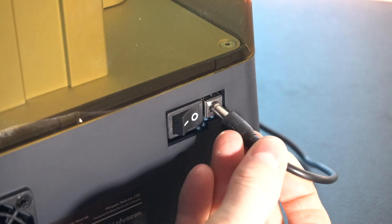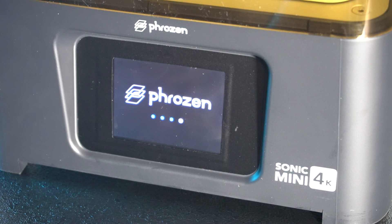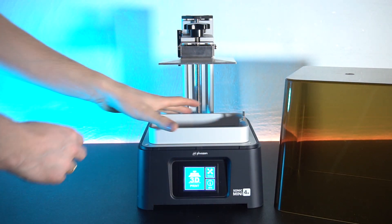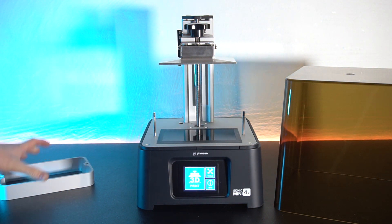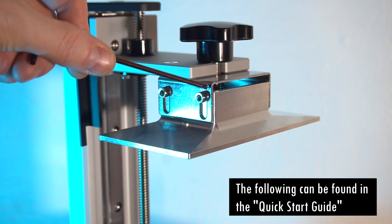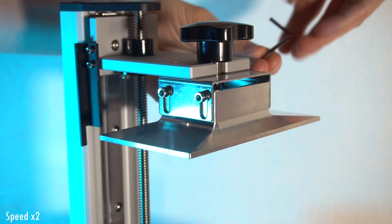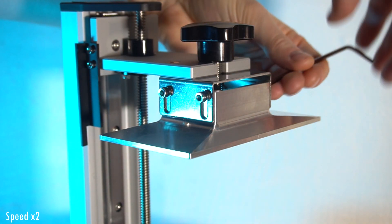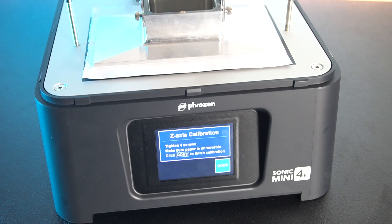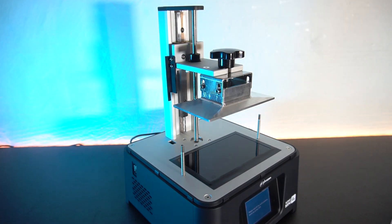Let's turn the printer on and start the build plate calibration. Before we can get printing we will need to calibrate and level the build plate, so first we will have to remove the tank and untighten the build plate by loosening the two bolts on either side. Please always refer to the quick start guide for leveling of your build plate. Calibration is now done.